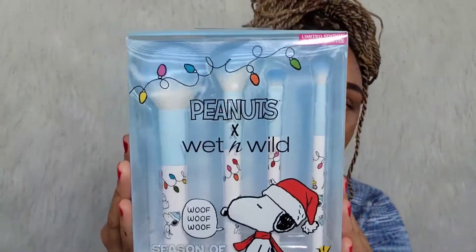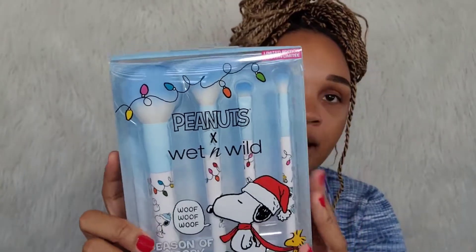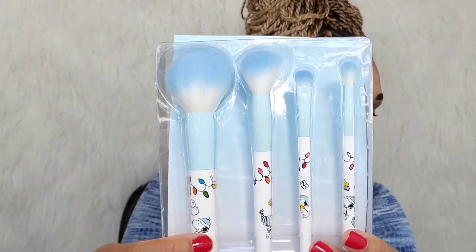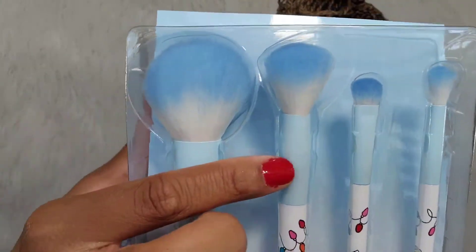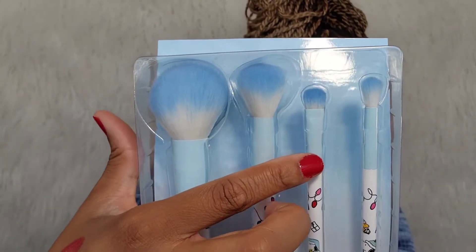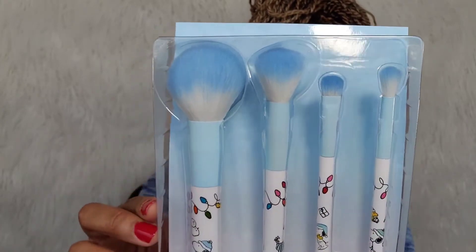The last thing I got from the collection is the Season of Snoopy 4-piece makeup brushes. With this you get a face powder brush, a contour or blush brush, an eyeshadow brush, and a crease brush. So you get four brushes — that's pretty much everything I got in the collection. Now I'm going to jump right in and get started with the makeup look.